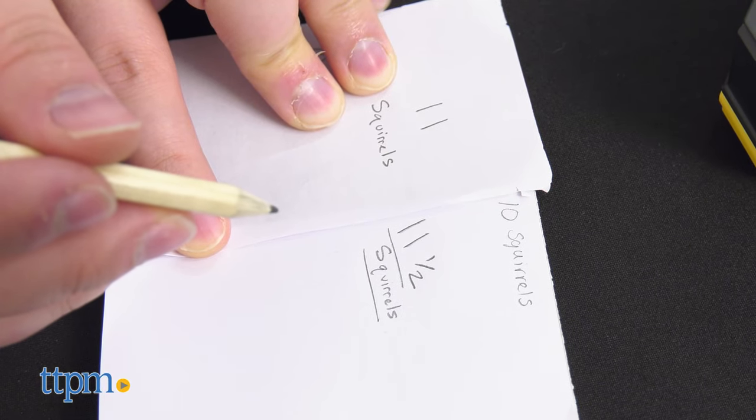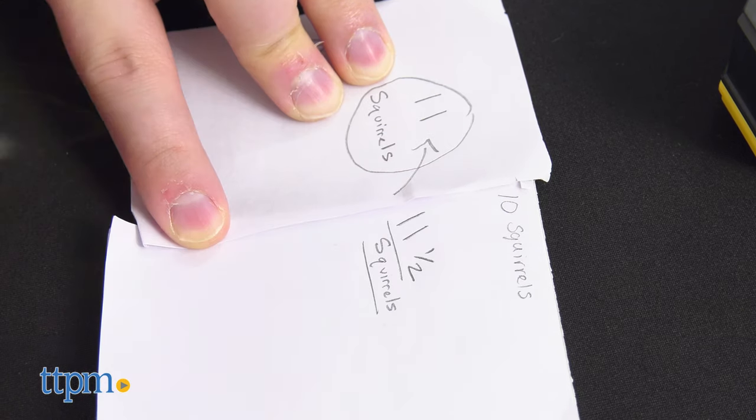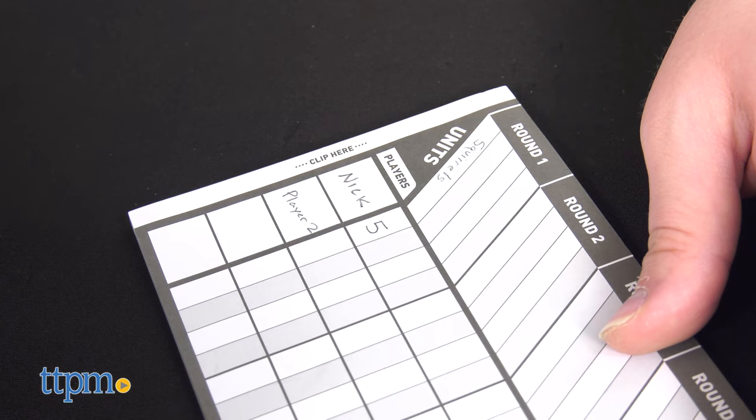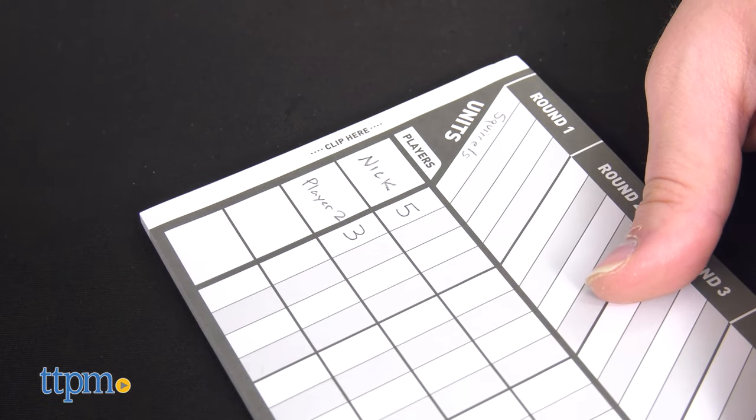Once everyone has written down their guess secretly, the spinner measures the object — in this case the couch — with the requisite tape, for example squirrels. The player closest to the correct length wins five points, second place wins three, and third place wins two. A round is completed once all players have taken a turn as the spinner, and the one with the most points after a round wins.